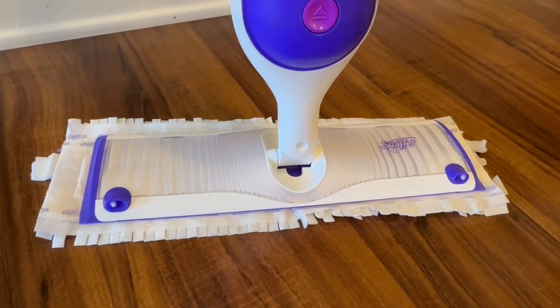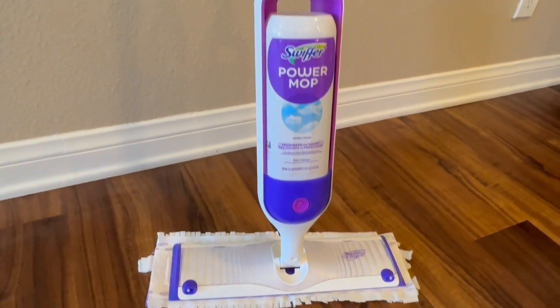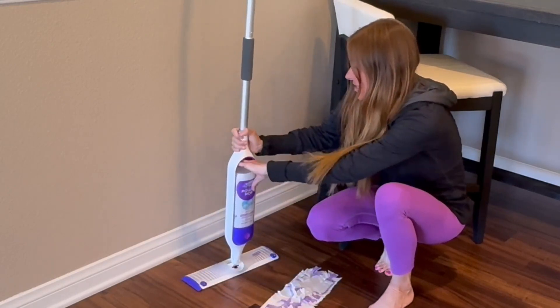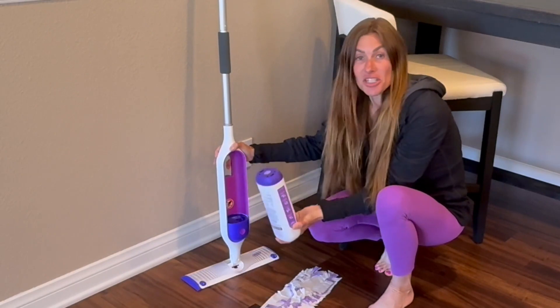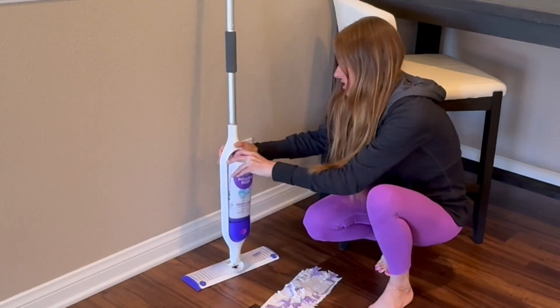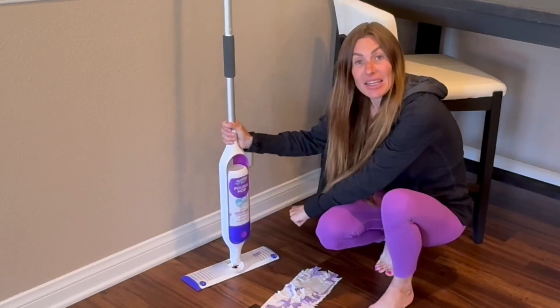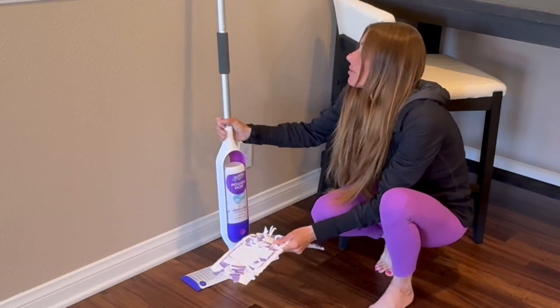This mop was incredibly easy to set up. All I had to do was insert the batteries and then insert the mop solution. This is great to know — when you run out of the mop solution, you can buy a refill and still use the rest of the mop and just refill the solution. It came with a bottle of solution and it also came with a few of these mop pads.